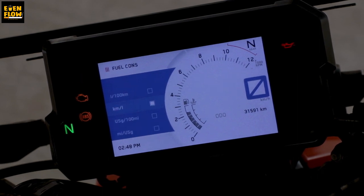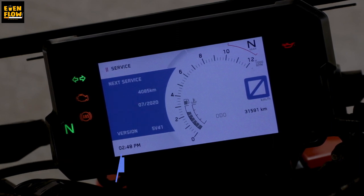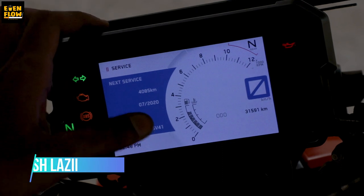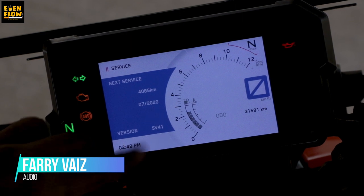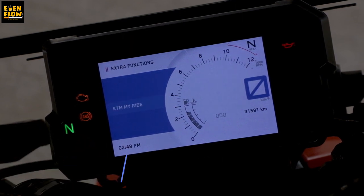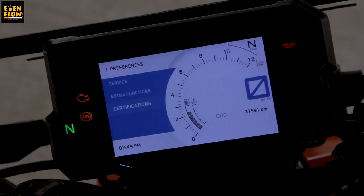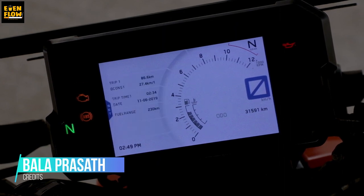There is fuel consumption in km per litre. We can fully customise the bike settings. Language options include English — United States, United Kingdom, Denmark. Going to the service section shows service history — next service is at 4085 km or by 7th of 2020. You can check the software version. Extra functions include Bluetooth pairing, part-take, and navigation points — all accessible from these settings.